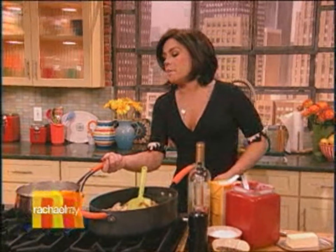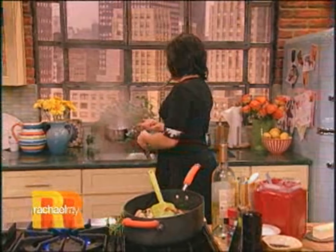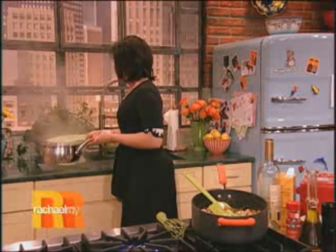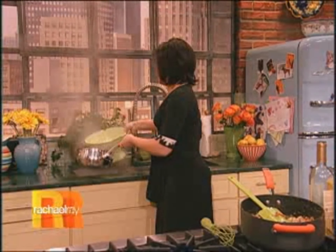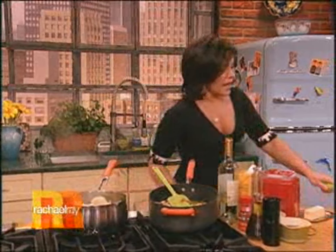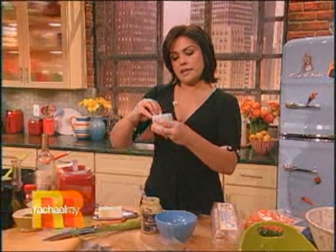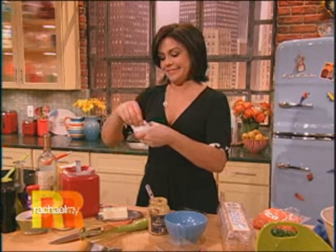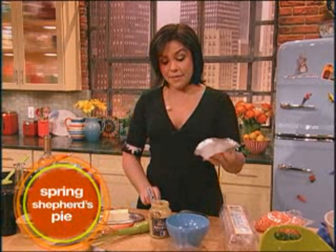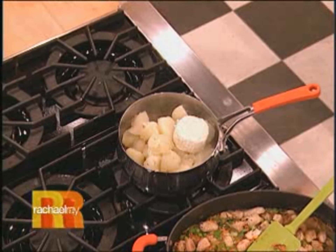Now we're gonna make our topping. We're gonna take our potatoes, drain them off, and put them right back into the hot pot — that'll allow the water to evaporate. Then right down in there I'm gonna add some soft herb and garlic cheese. One whole round, it's about five ounces of herb and garlic cheese.